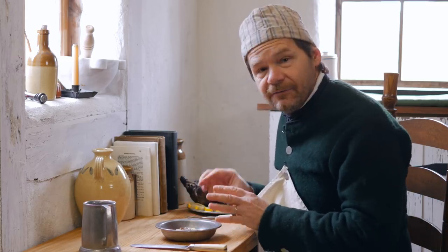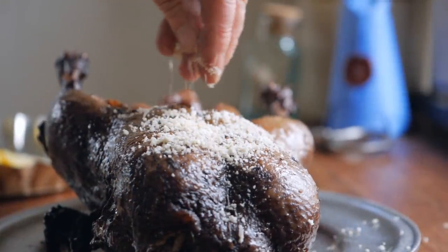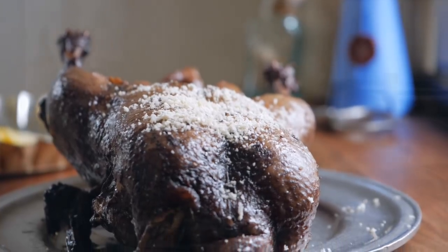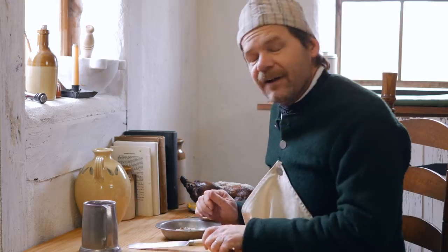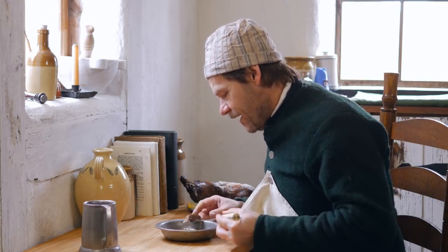The smell of this is incredible — we can smell it cooking 20 to 30 feet away from the campfire, and it looks like it's going to be really, really good. We finished it up with a little bit of breadcrumb, or 'raspings' as they would call it in the 18th century, over the top, and then some little lemon slices around to make it look nice. Let's find out just what it tastes like.